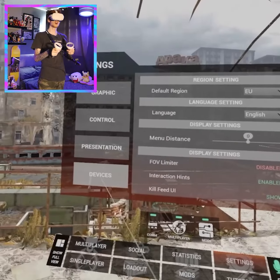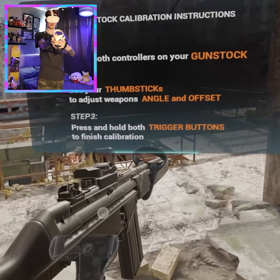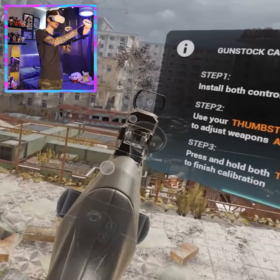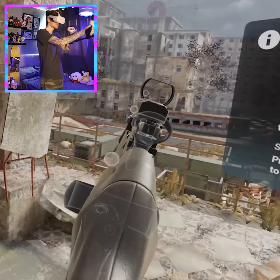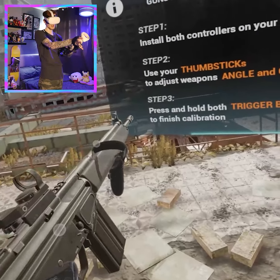Within certain VR games, let's say we want to calibrate the G3. Once you put your controls in, you can see this isn't lined up. What we can do is raise the sights until we're absolutely comfortable with how it looks. Right there it looks like it's right on where I want it to be, and the controls are pretty much lined up.